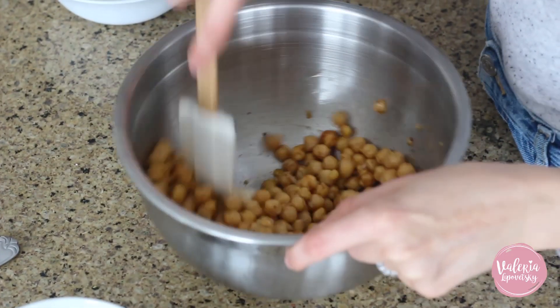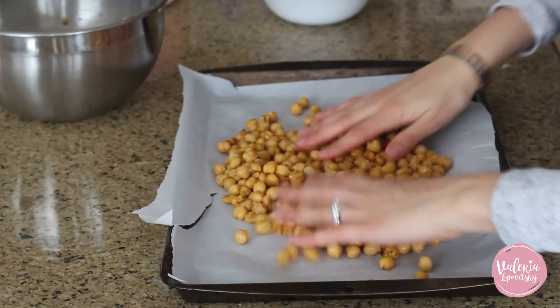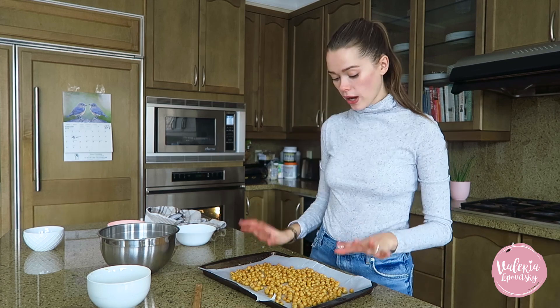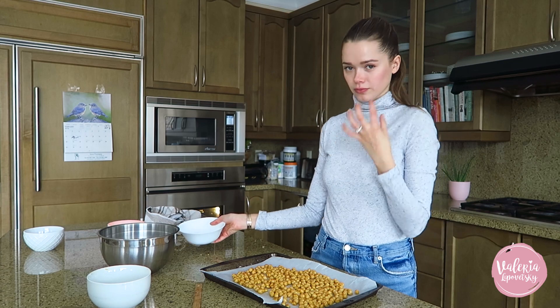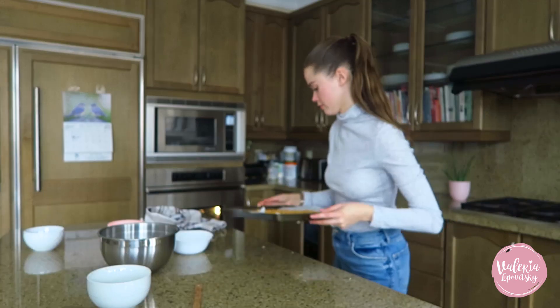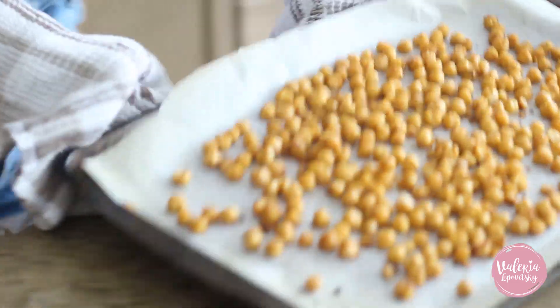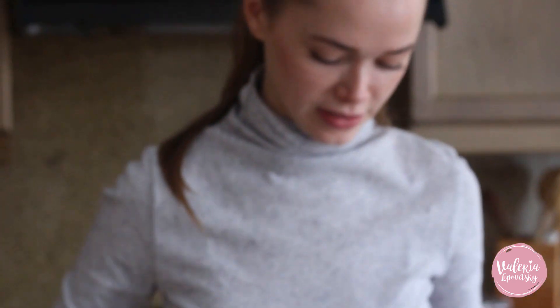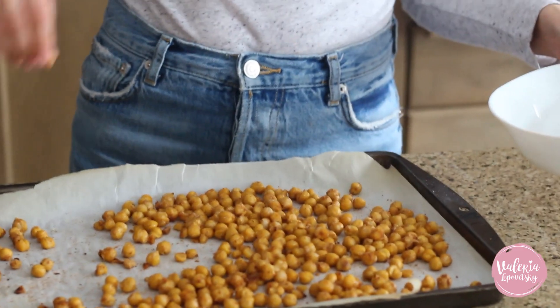Spread the chickpeas on a baking sheet and put them in the oven for about 20 minutes. Then take them out, toss them a little, and put them back in for 15 more minutes. After 20 minutes I'm just tossing them around — then they go back in for another 15 minutes. Once they're fully done, put the rest of the spice on them to give it a little more barbecue flavor. You can add even more spice to make them really barbecue-ish.